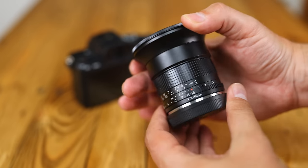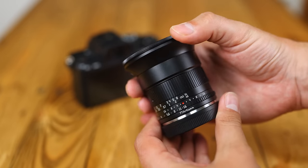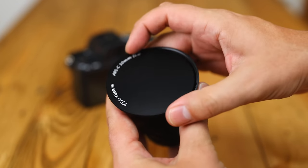Howdy once again everyone! Something I talk about too much on this channel is how much I love wide-angle lenses with bright maximum apertures.